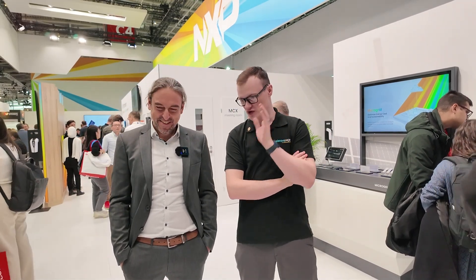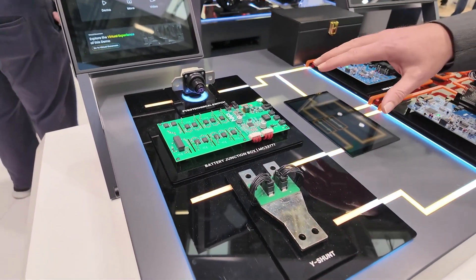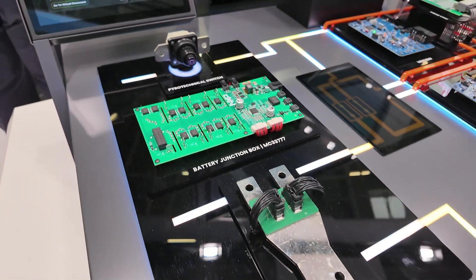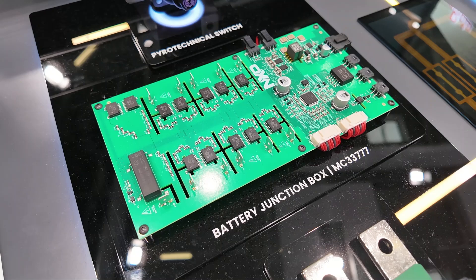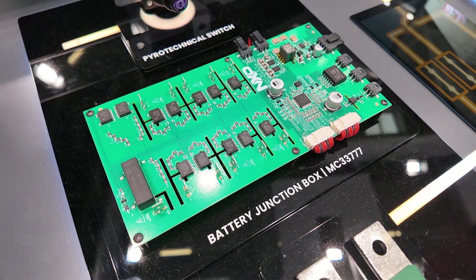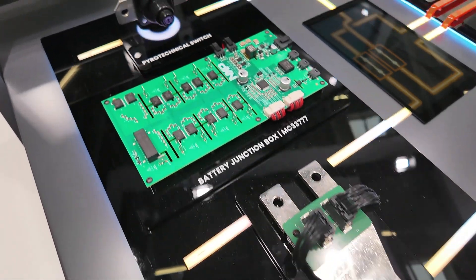So let's go straight into the demonstration. What are we looking at today? So we have several areas here. On one side we have an area where we demonstrate the current measurement devices. This is a new device from NXP — this is the part we used to call battery junction box. It's a new device, the MC33777, and it combines two main functions: current measurement on one side, and pyrotechnical switch deployment on the other.